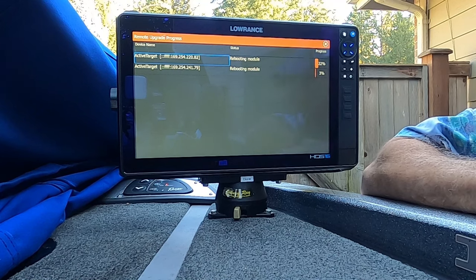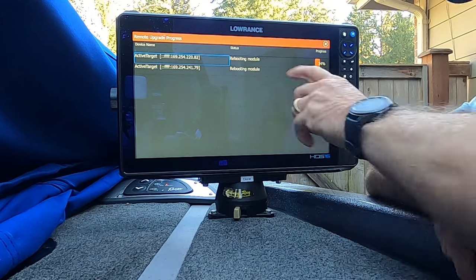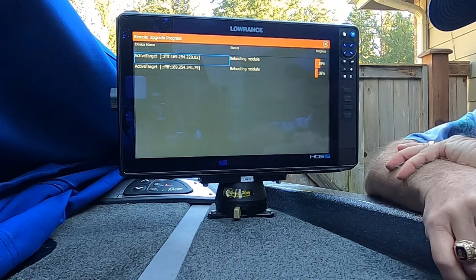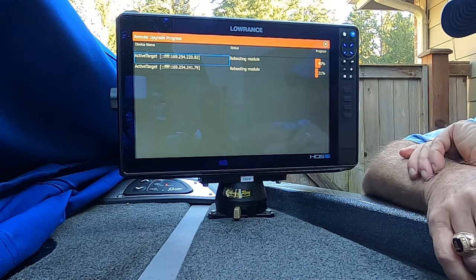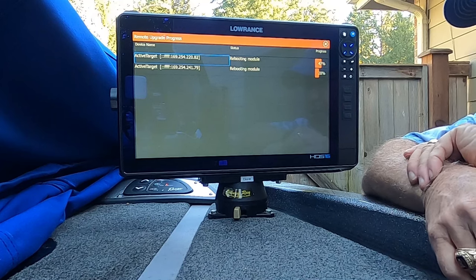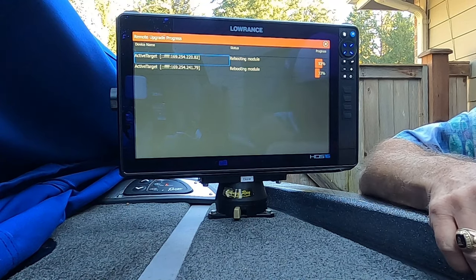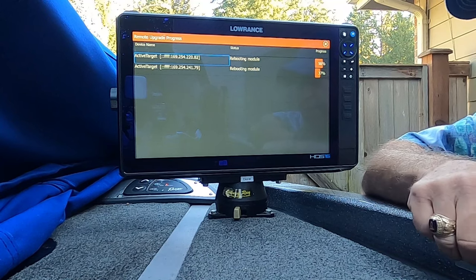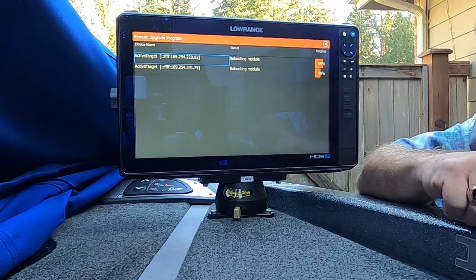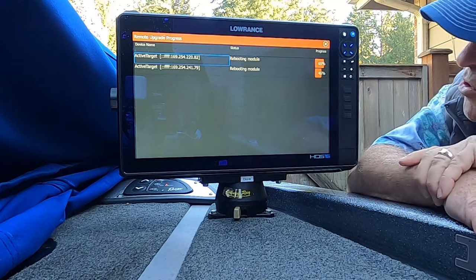Now it's rebooting both modules. I can see by the lights on both modules that they're solid green — not alternating between green and amber — which confirms they're both rebooting. The first unit went quickly because I had already updated the top one earlier, but then I noticed there were two boxes so I decided to redo it and check both simultaneously. It does work — if you check both boxes like I did, it will update both units at the same time. We now have to wait for both progress bars to reach 100%.